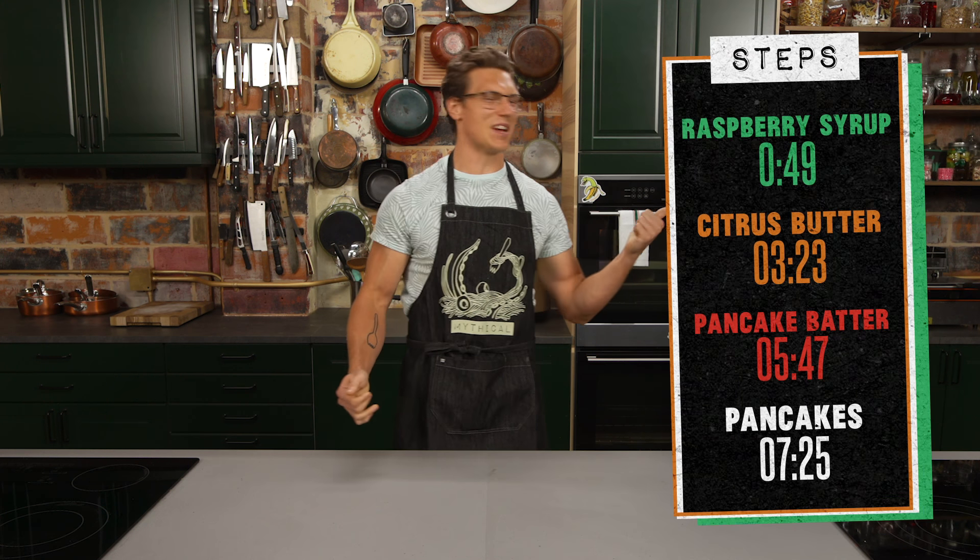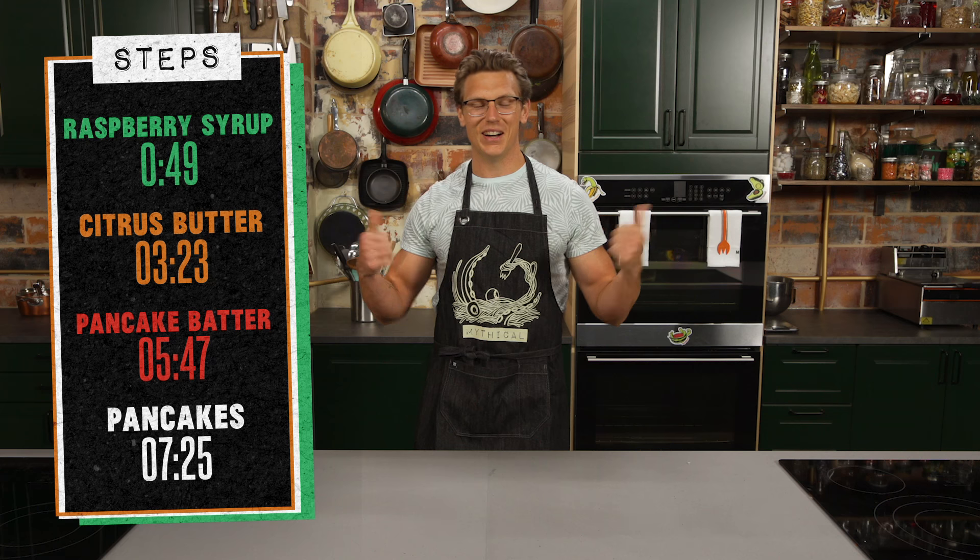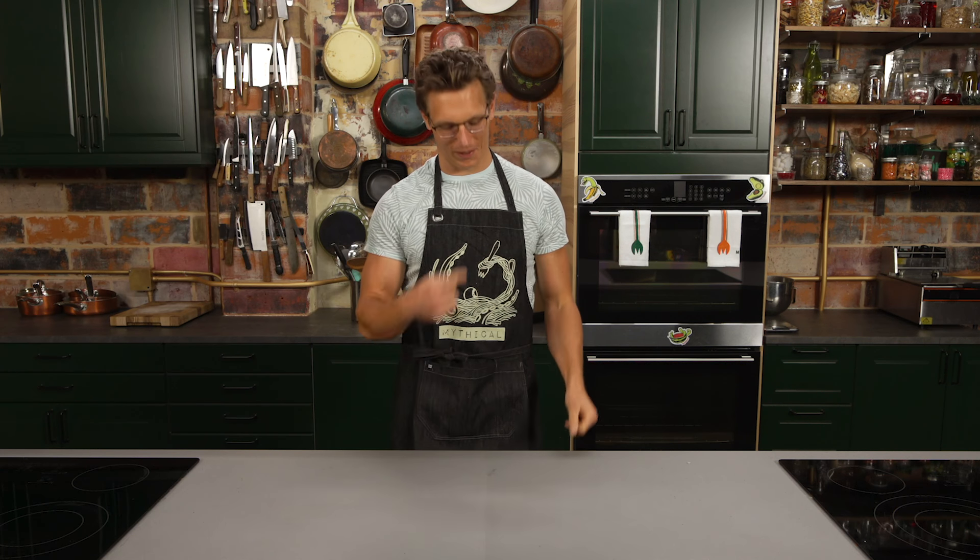If you're following along at home, you can stack the time codes right there. Or right there. Or right there. But the real time codes are in there. Let's get cooking.